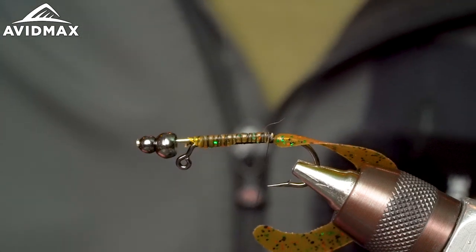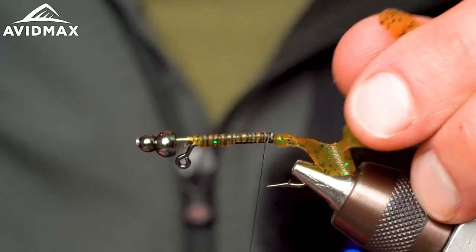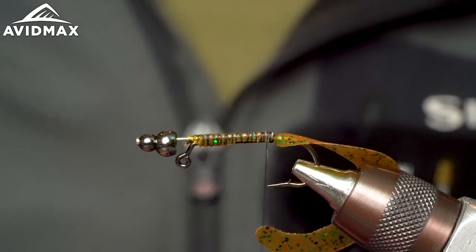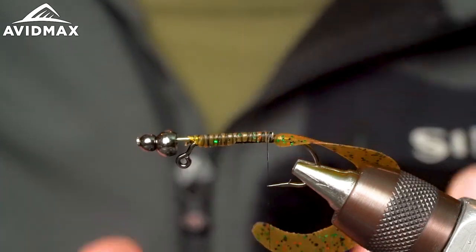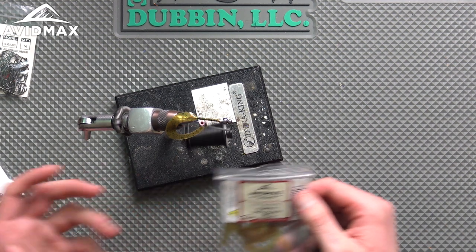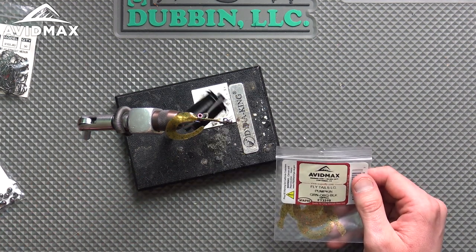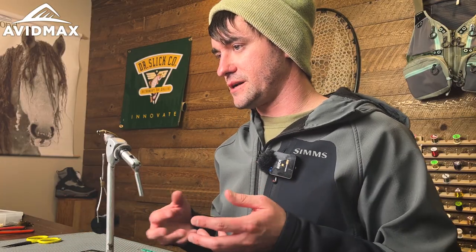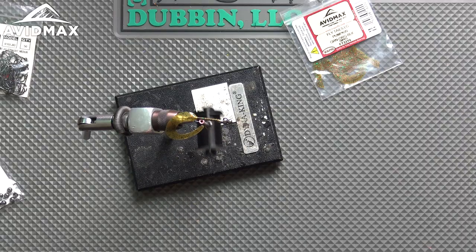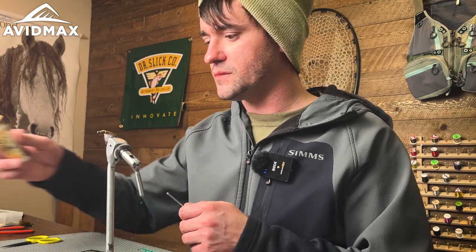At this point you've got the wiggle tail hanging off the back. It can be straight — it really doesn't matter where it's sitting because the whole leech will be moving in the water anyway. If you want it shorter you can do that. The ones I'm using today are the green, orange, black flake in the large size. For the Lunker Leech I like the larger size, but if you're fishing for brook trout or using a smaller hook, the large wiggle tail can be disproportionate. Wapsi does offer it in a small size as well.